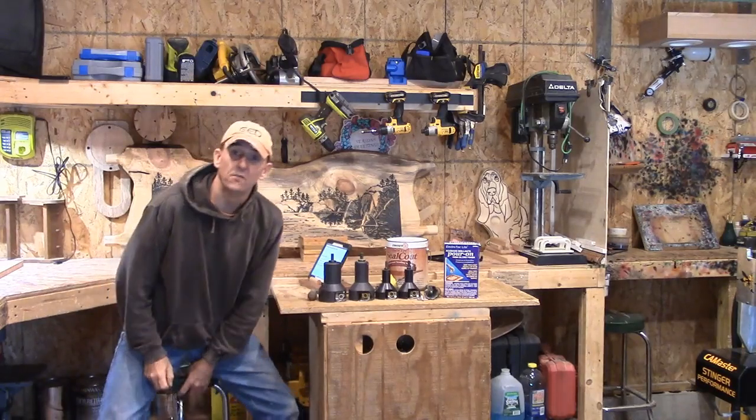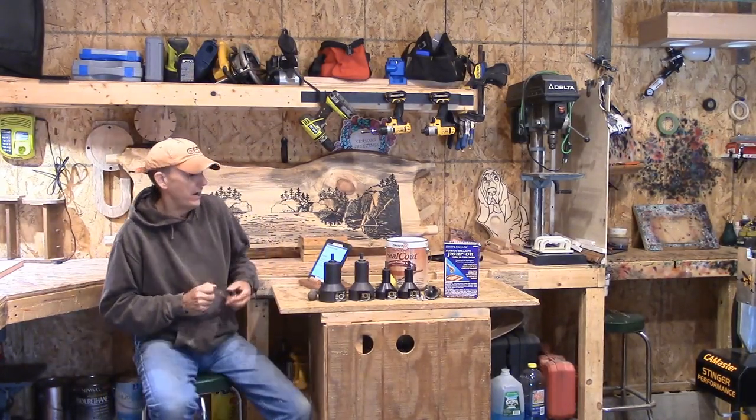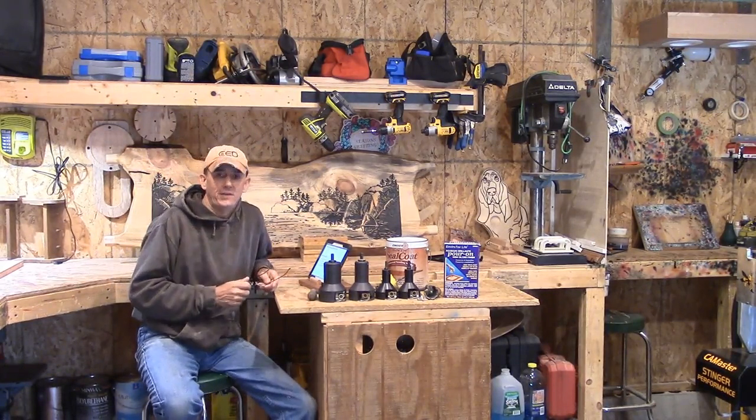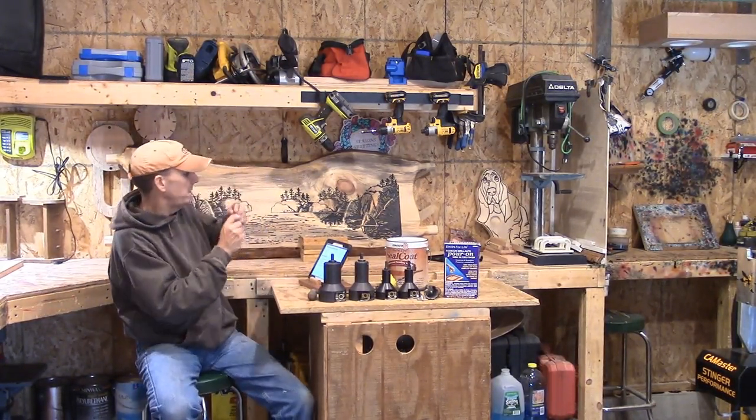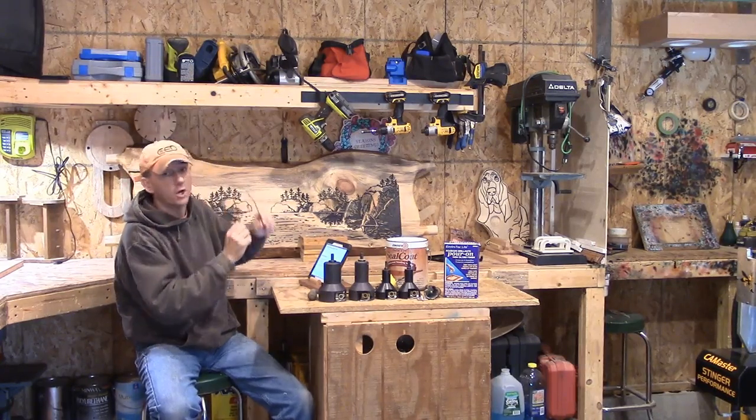Hey, good morning everybody, it's Steve. Welcome to the Little Woodshop and our Sunday evening vlog. This week we have a CNC engraved log kitchen table.